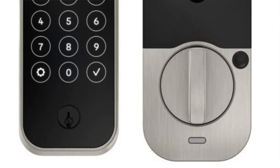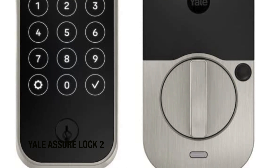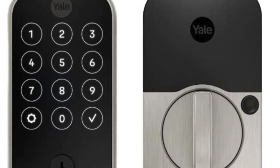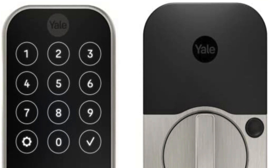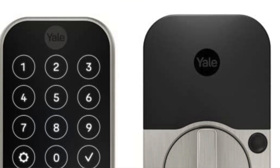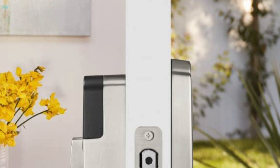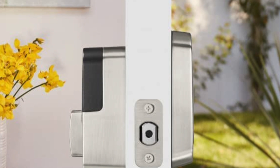The next one on my list is my recommendation for the most versatility — it works with basically everything — and this is the Yale Assure Lock 2. The support for multiple smart home standards makes the Yale Assure Lock 2 one of the best smart locks available. It works with Alexa, Google Home, HomeKit and SmartThings, and will also support Matter in 2023. That means you can control it from your smartphone whether you have one of the best iPhones or Androids, or a smart speaker like Amazon Echo, Google Nest Mini or Google Nest Hub Max. However, you need to swap out an internal module if you want to switch from Bluetooth to Wi-Fi or Zigbee.